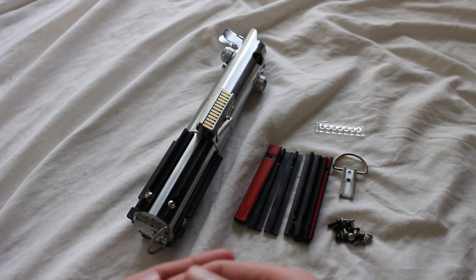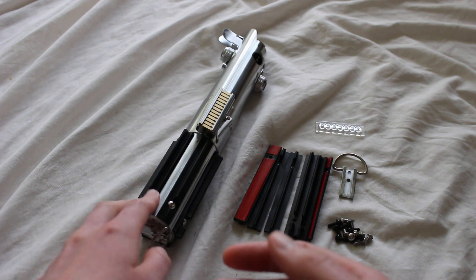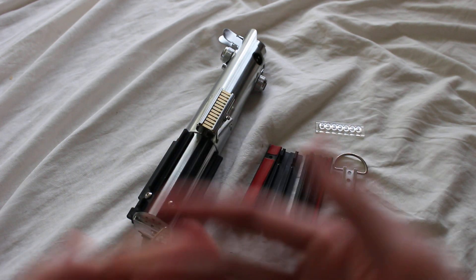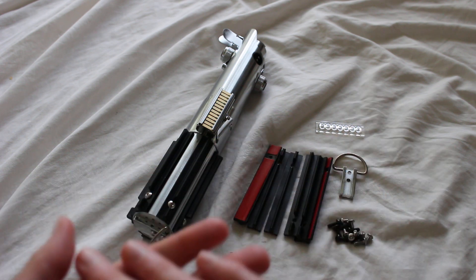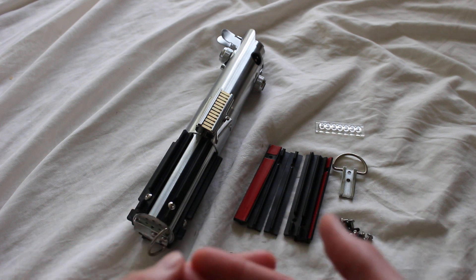A Graphlex conversion kit is a bundle of lightsaber parts intended to make a Graphlex-style lightsaber look more like a configuration from a specific Star Wars movie. The Graphlex-style lightsaber — also called the Skywalker lightsaber, Anakin's lightsaber, Luke's lightsaber, Rey's lightsaber, or the original lightsaber — shows up in a lot of the Star Wars movies.